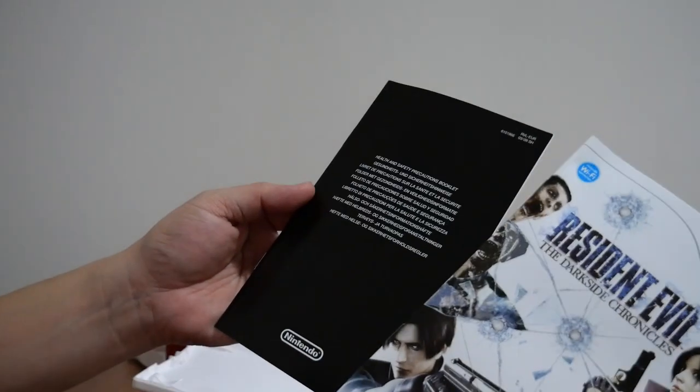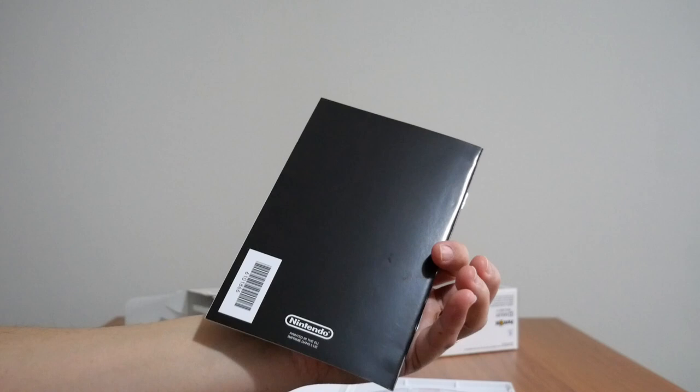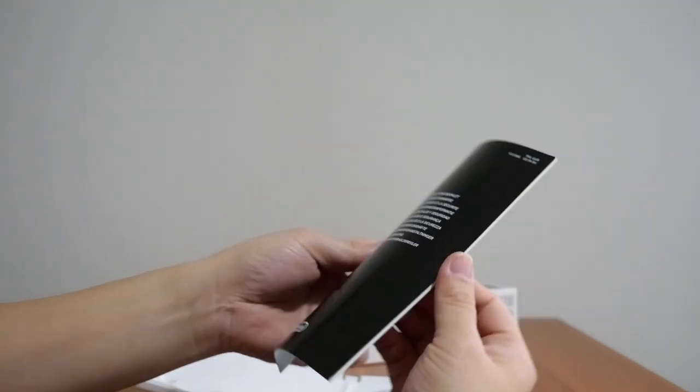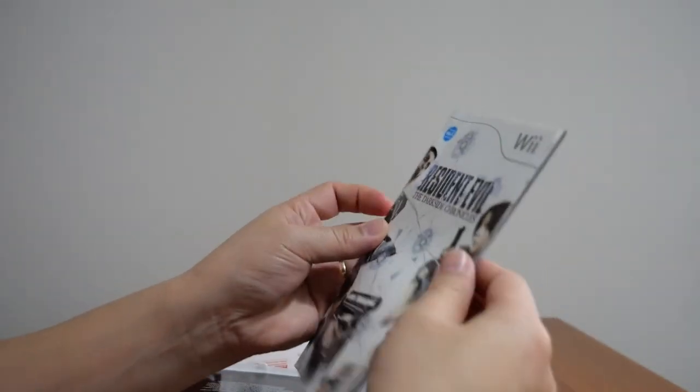And even look at the booklets on this — look at that! I love this. It's basically brand new. Look at that — health and precautions. That's brand new. I'm lost for words, to be honest with you. This is brand new, people. That's awesome.